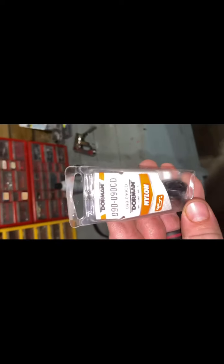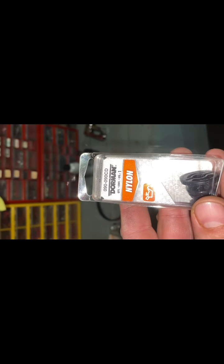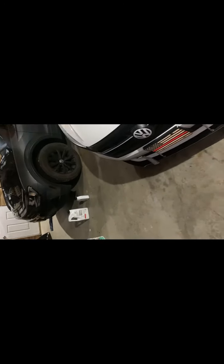If you have any questions feel free to ask. The oil changes on these are pretty easy — like I said, it takes six quarts. If you're going to replace your drain plug, I picked one up at Advanced Auto; it's a Dorman, and your part number is 090-090CD. I think it was like $7.99.